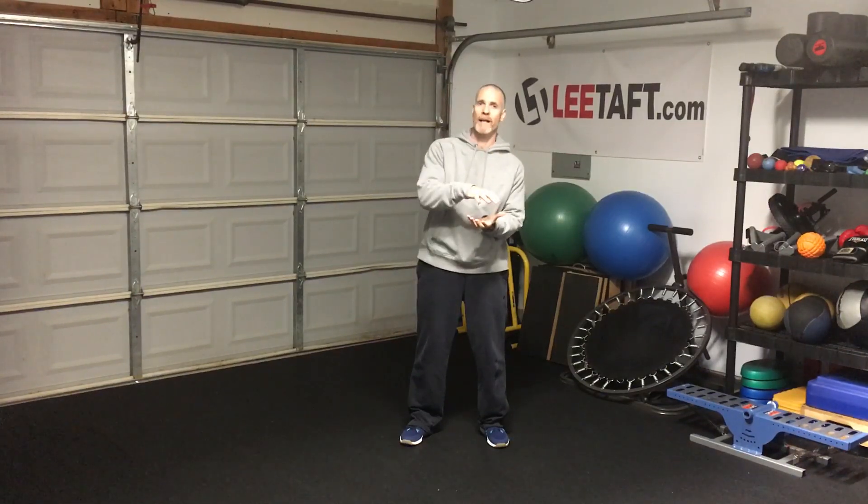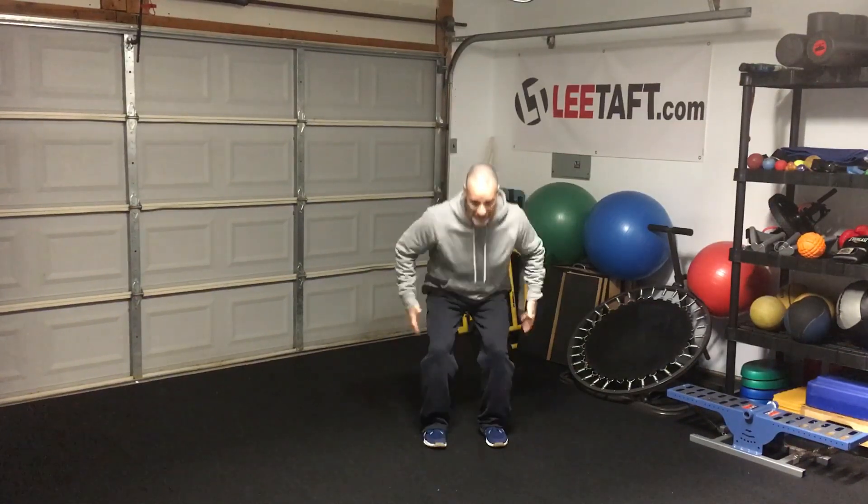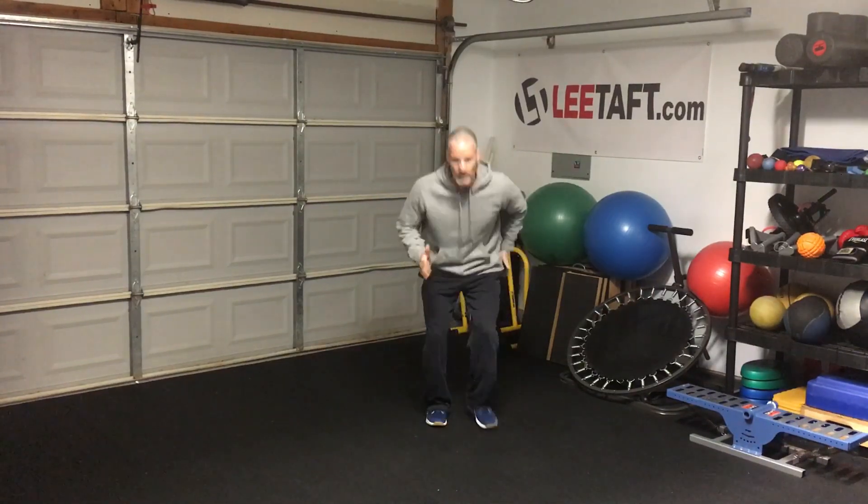Hey guys, Lee Taft here. This is a speed tip from my garage. I want to share with you two types of back pedals. The first one is what we call a compact or shorter version, where we actually get down nice and low. You see that with cornerbacks in football — they get down low and they back pedal. But you also have a back pedal that not many coaches train in: the tall extended.